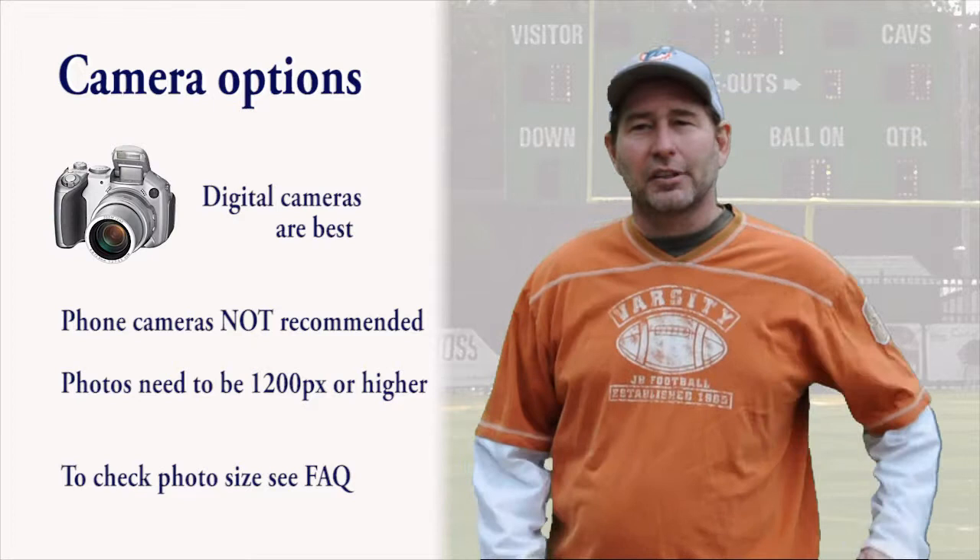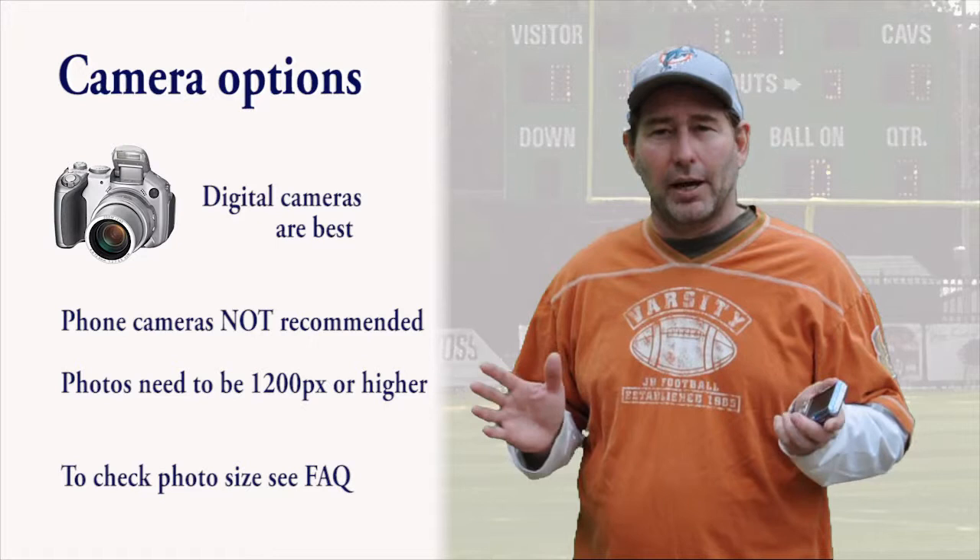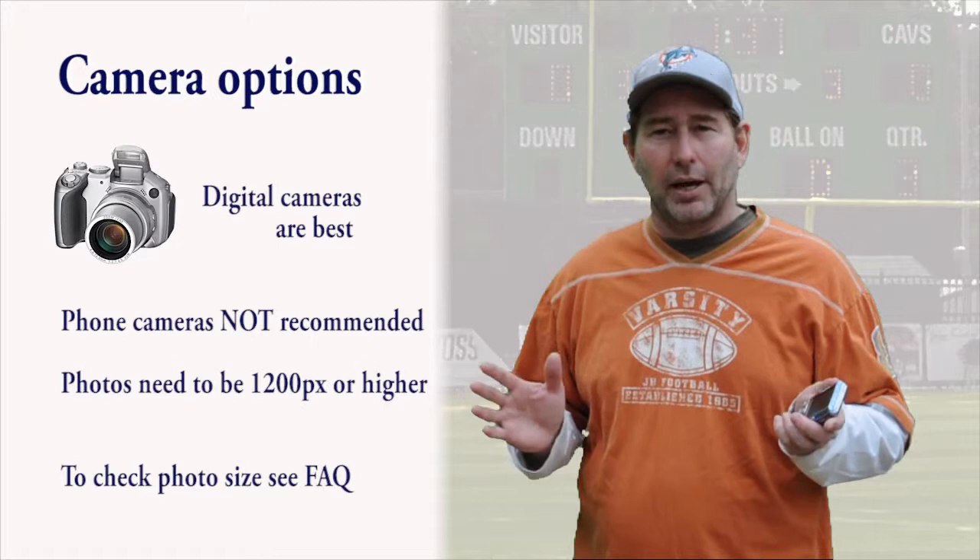Secondly, make sure the camera is on the highest quality settings. 640 by 480 is not big enough. The pixels need to be at least 1200 or higher, so you can change the quality in the settings menu on the camera. Now that the camera is set, you're ready to snap your photo.